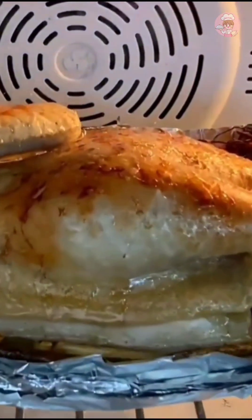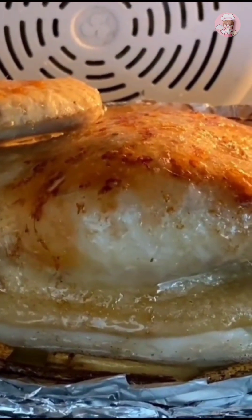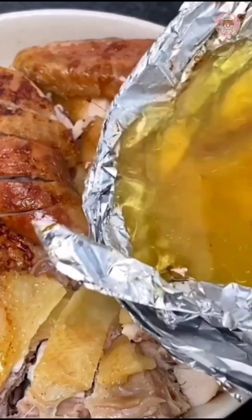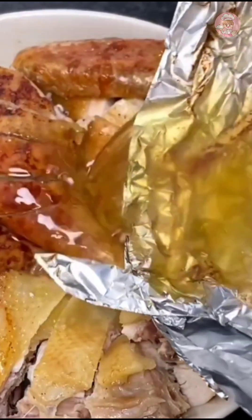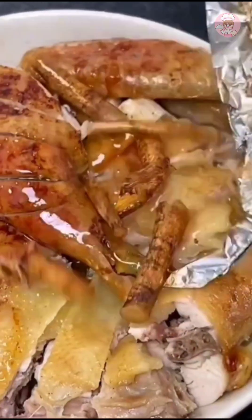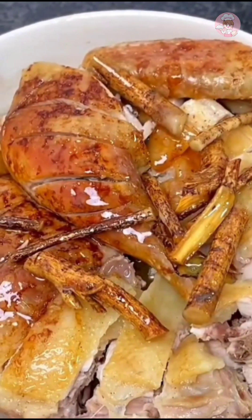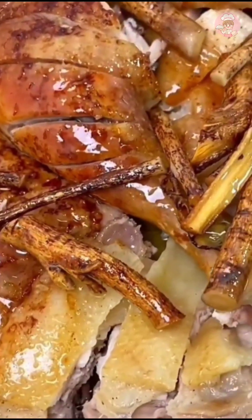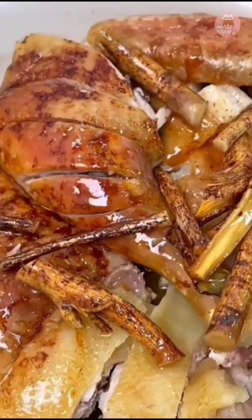Then uncover the tin foil and bake for another 10 minutes until the skin is nicely browned and golden. Take it out and cut it, then drizzle the soup from the bottom over it. The authentic five-finger peach roasted chicken is complete — fragrant and simple.